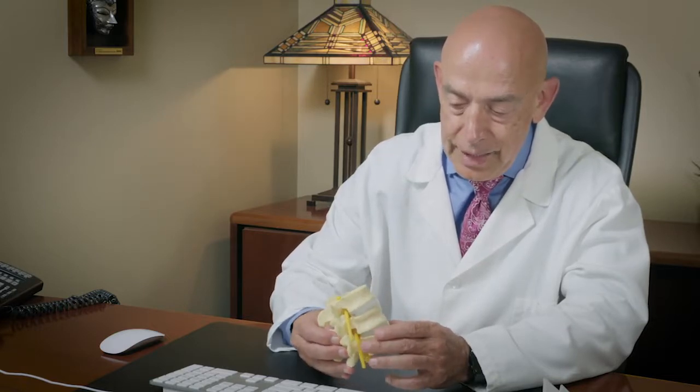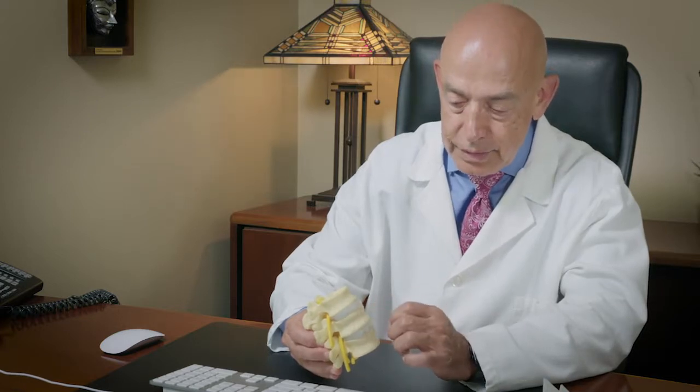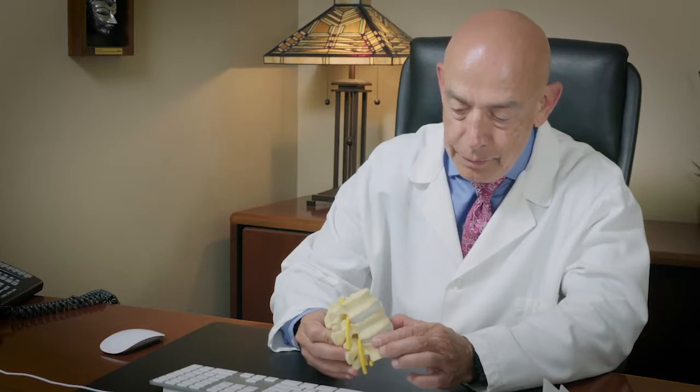In some other situations we have to access the spine first from the front to rebuild it. So we will take the disc itself out. That can be done in one of three ways.